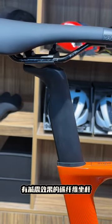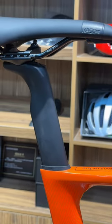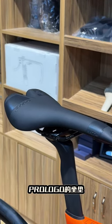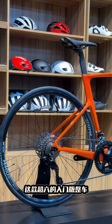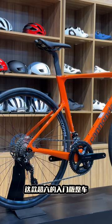So, what's our verdict on the Cannondale Super 6 Evo Gen 4? In short, it's an absolute game-changer. With its incredible performance, comfort, and handling, this bike is perfect for anyone looking to take their riding to the next level. Whether you're a seasoned pro or just starting out, this bike is sure to put a smile on your face.